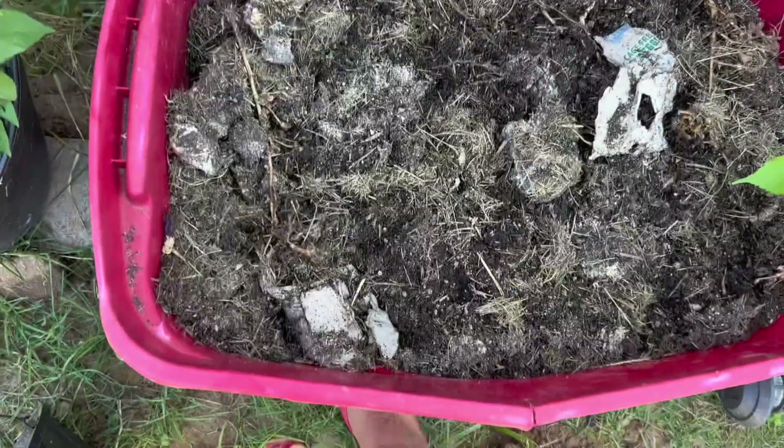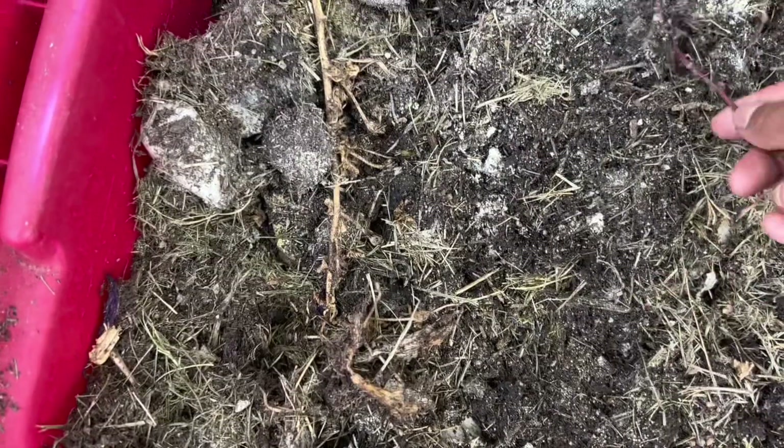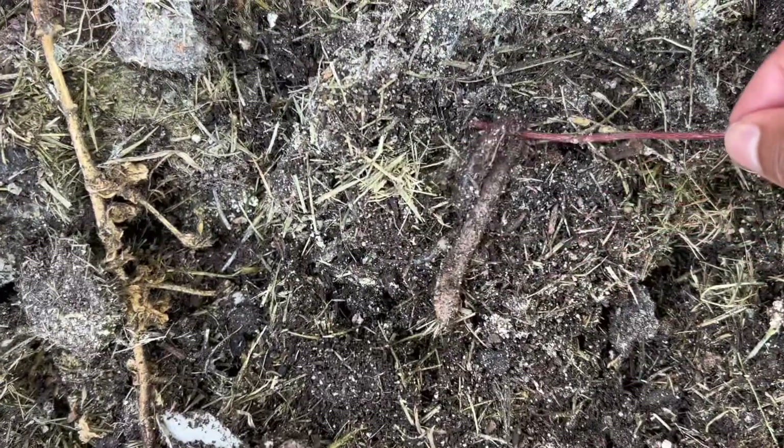There's an update on the worm bin. I added a few more worms within the week. Let's see, we'll find some. Here's one. Is it dead? It's not dead. Some of them are moving slow. Here's a European night crawler.